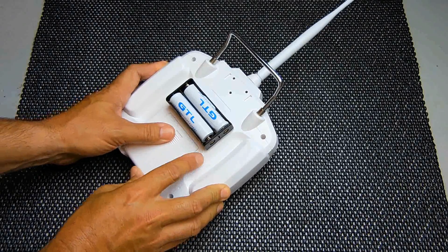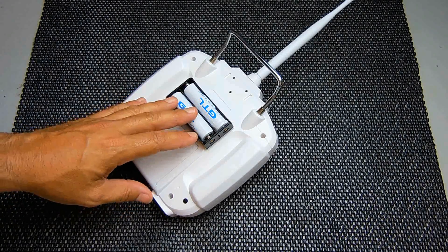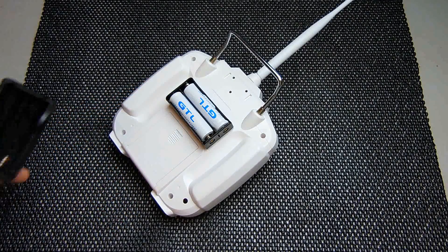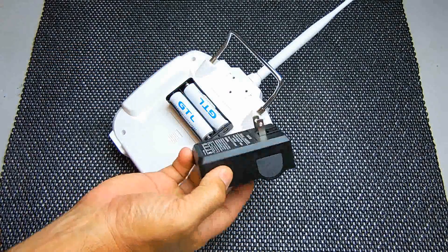These batteries last a very long time before you have to change them. You can expect good lifespan out of these as well — you're not going to have to charge these every time you use the remote. Every four or five times, maybe a little less or a little more, you would pop these out, put them inside this little charger right here, flip that out, and plug it right into the wall.